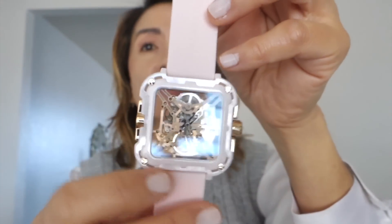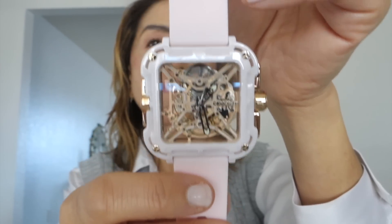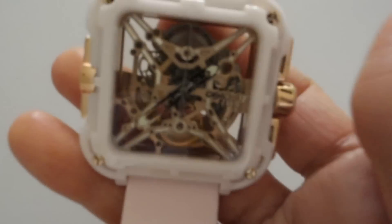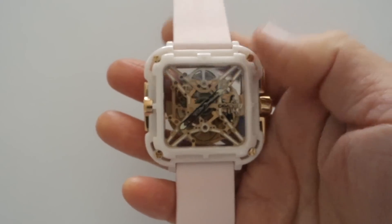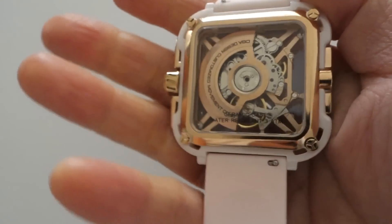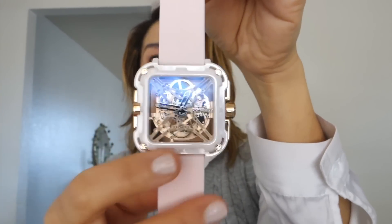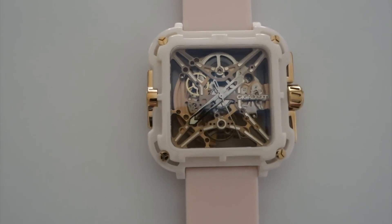I also love how big the watch face is. This is a very aesthetically pleasing watch. It is a combination of traditional oriental, mechanical, and futuristic design — functionality and styling in one. Sapphire watch face, and the band is silica gel. Super comfortable.